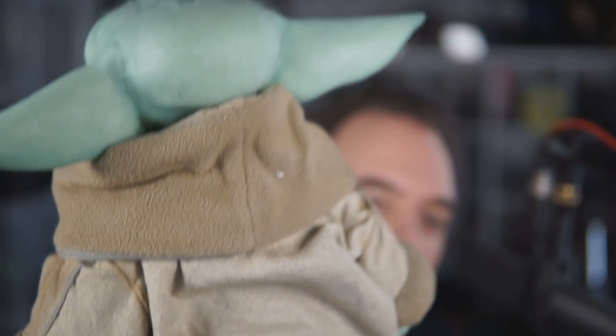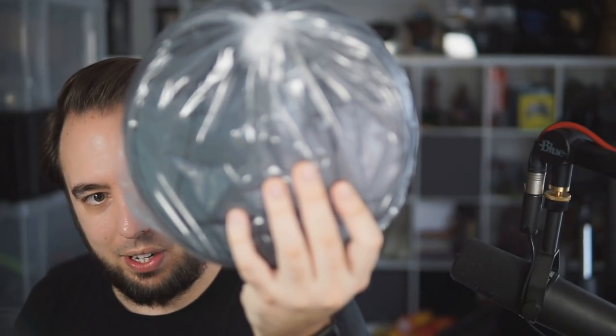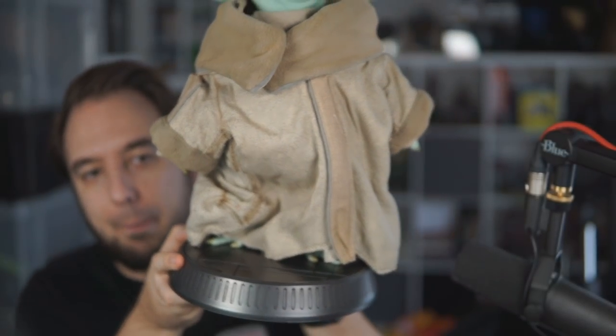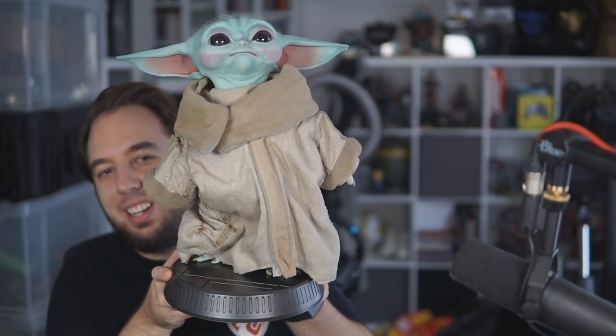Look at Baby Yoda in all his glory. We also have a base — it's quite a big, fat base. Normally you can't get a life-size figure because it's normally a human or some big alien, but Baby Yoda being so small makes it work. That's the base it sits on, and there's a little foot attachment too. He's very very heavy. Baby Yoda on his base!